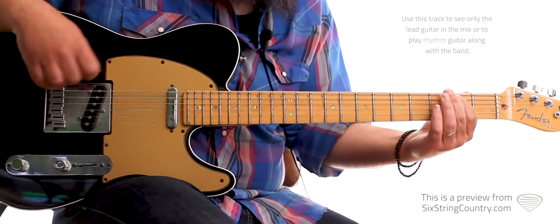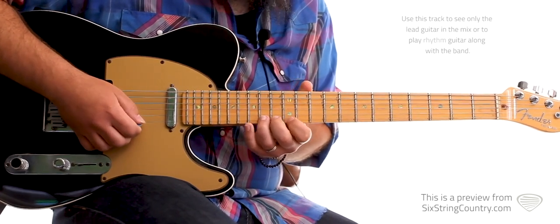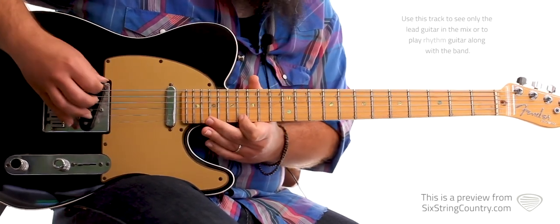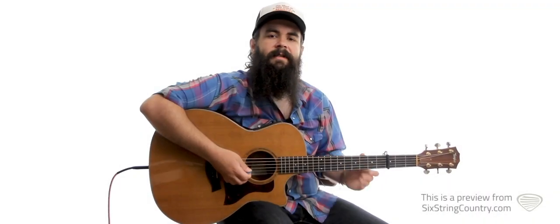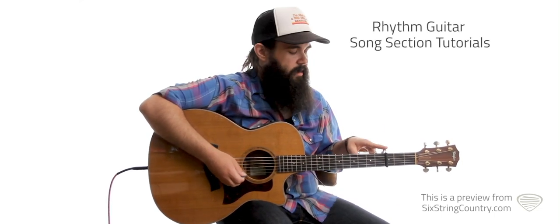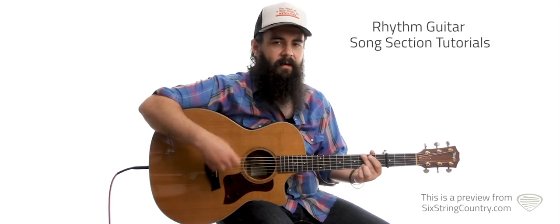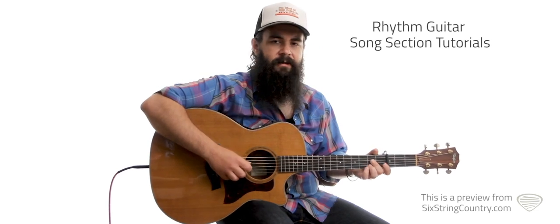The longer I live, the more I believe you do have to give if you want to receive. There's a time to listen, a time to talk, and you might have to crawl even after you walk. This is the rhythm lesson for Life's a Dance. First things first, we've got to have a capo on the third fret. There are two keys — there's a key change later on in the song. We're going to start off with key of D chords, and then eventually work our way to the key of A.